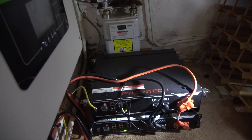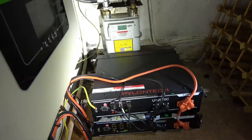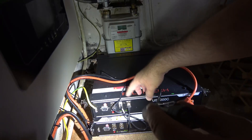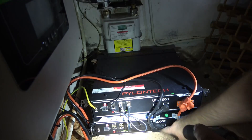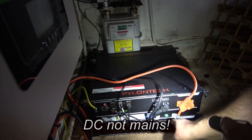Camera is now under the stairs, and here's the existing installation — done by the so-called professionals, but not really very impressive to be perfectly honest. These are US2000Cs, and you can see they're just daisy chained together: data coming out of Link 1 into Link 0 of the bottom one, and on the right hand side we've got the paralleled-up main connections.